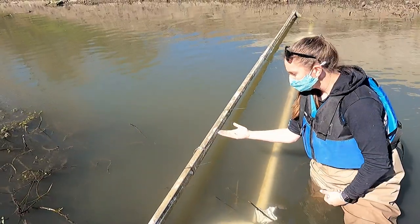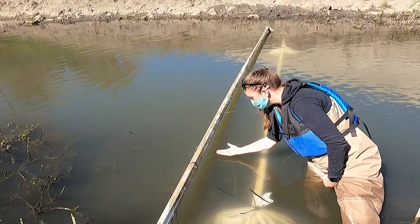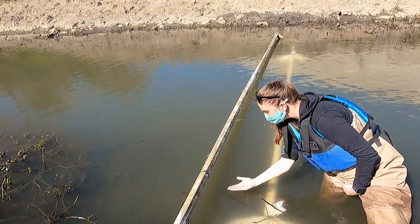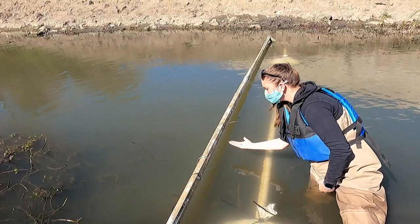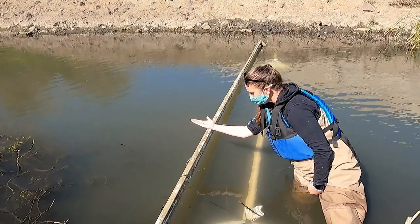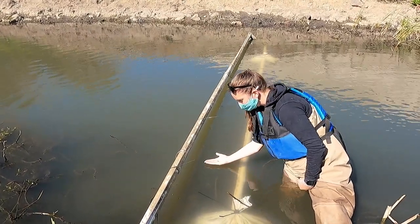We are testing the read range of the antenna now by having Elizabeth wave this tag around both within the antenna loop and above the top of the antenna. By doing this and looking at our detections on our PIT tag reader up the hill, we can get a better idea of how close a fish would have to swim to this antenna in order to be detected.